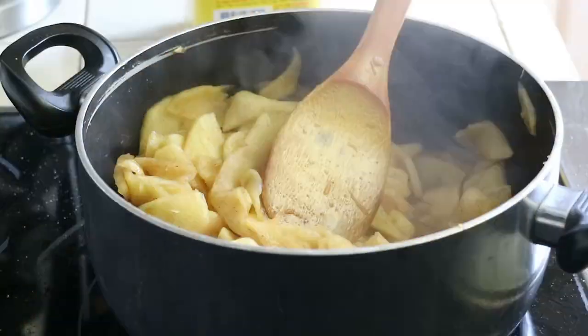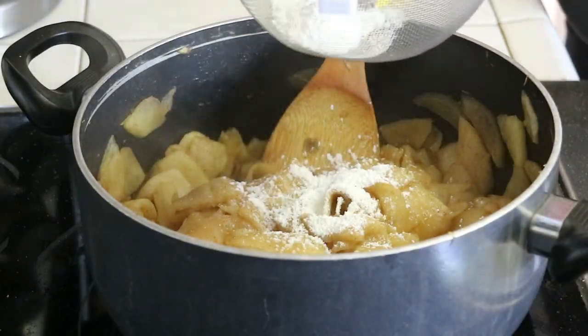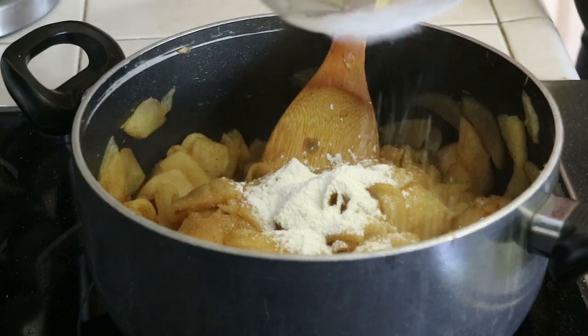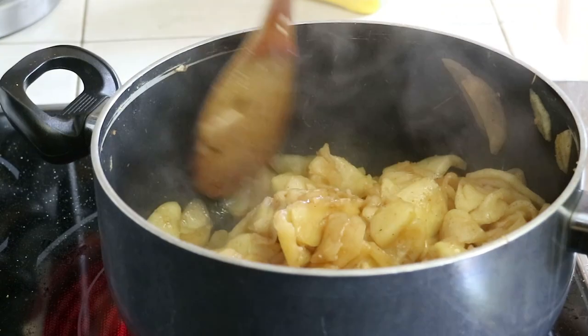Once that reduced down and a lot of liquid had come out, we thickened up that juice with one tablespoon of cornstarch and cooked it for another five minutes. So in total, that apple pie filling cooked for 25 minutes.